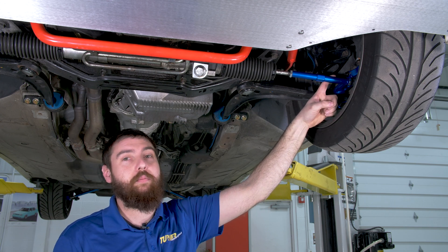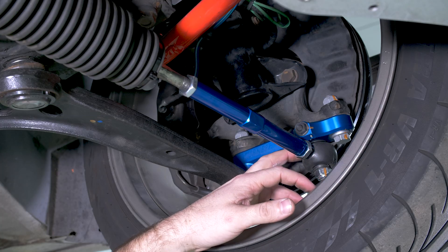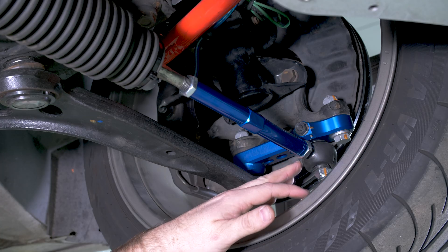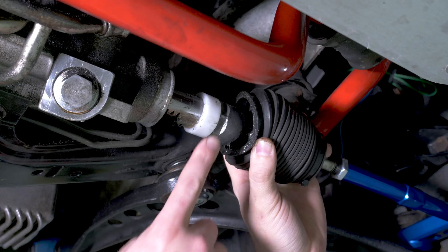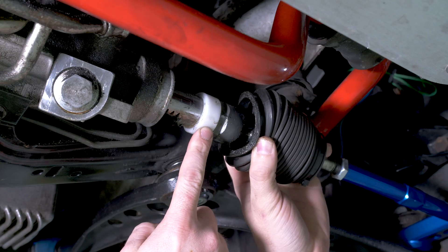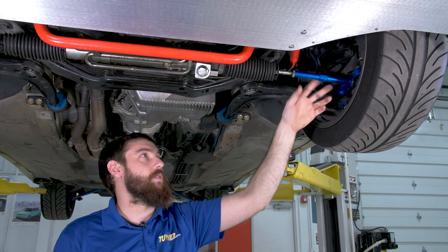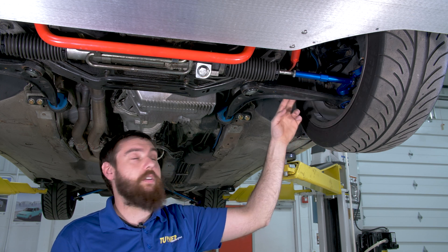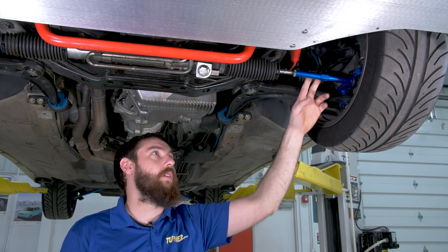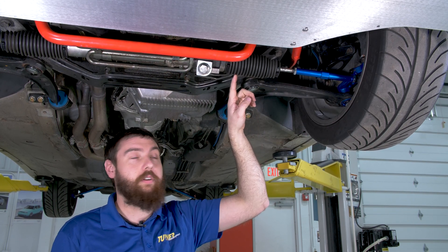As you change caster, bump steer becomes more of a factor with these cars, so we do include spacers for the outer tie rod location to correct this. This is our race kit, which uses a limiter on the steering rack to limit travel so you're not rubbing tires. It uses the shorter of these tie rod adapters here. For our drift kit, you need a longer control arm and the longer adapter, and it does not use the spacer or limiter on the rack.